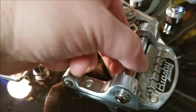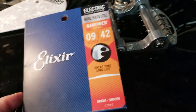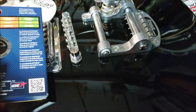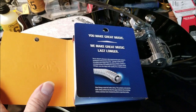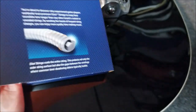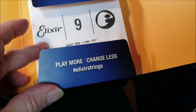It's a little loose — I'm going to put the strings on it and show you what it's like once I get the strings on. The strings I'm going to try out are these Elixir Nano Webs for electric. Pop open the back — it's kind of like opening up a book. 'Play more, change less' — Elixir's been around for years.